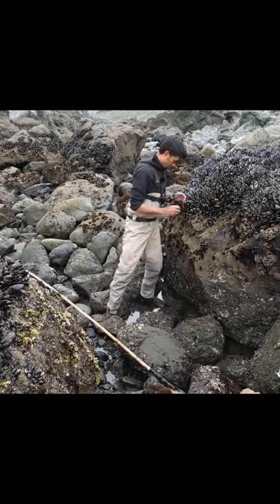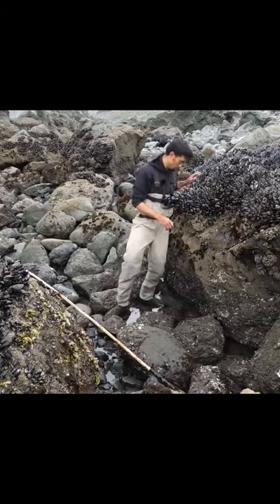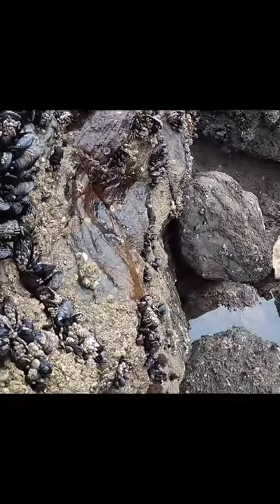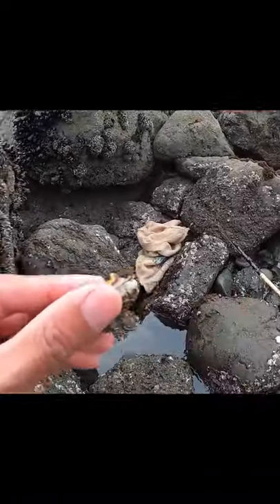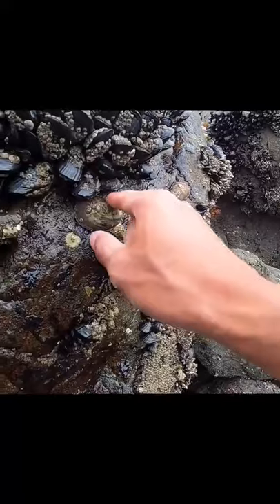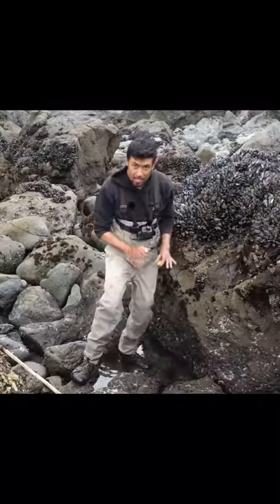I'm going to grab one of these limpets and you can only get these limpets off the rocks with your hands. You can't use any tools, so you got to be quick when they're just relaxed like this. Just peel them off really fast like that. Otherwise, watch this — if I try to do this like boom, he's stuck on there. There's no way I could get that on. You just got to be quick when they're relaxed.